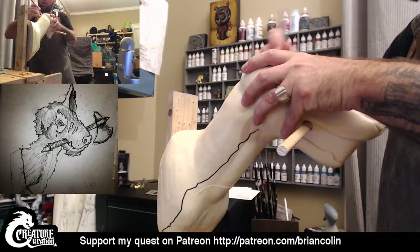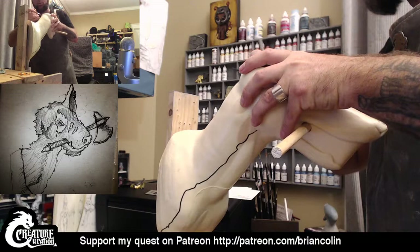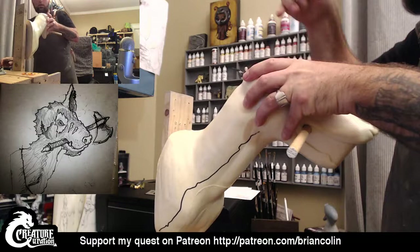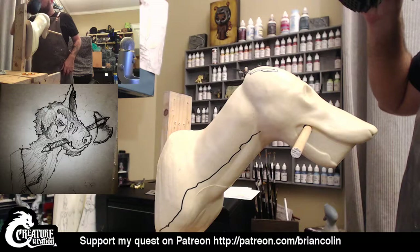Now I'm cutting this hole a little bit bigger than the actual board, but that's okay because I'm going to fill that in with some of the Magic Sculpt that's going to hold the earpiece in place. I did mention I was going to take this opportunity before I have the gloves on to drink some coffee.